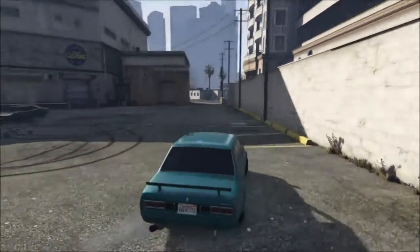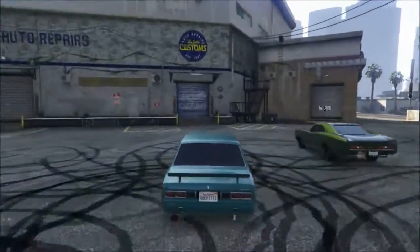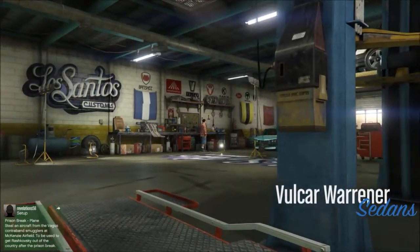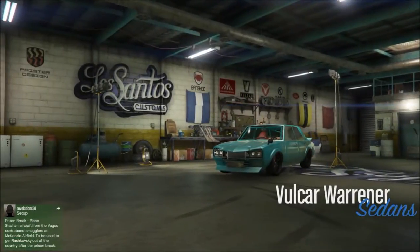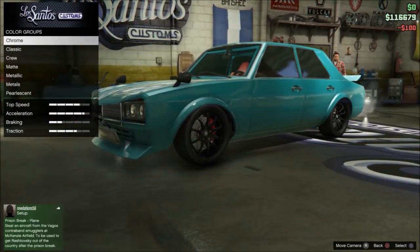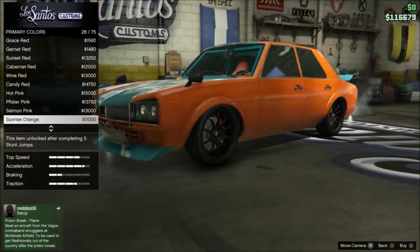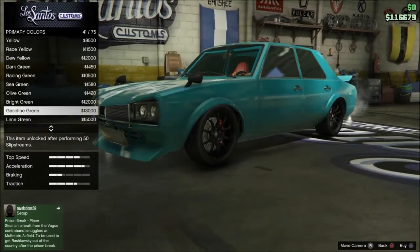So we're going to start off with number 5. He is doing some donuts, hopefully he doesn't crash into me. So we're going to go in here — I'm probably going to waste a bunch of money showing you guys this, but we have this double money and double RP heist anyways. So basically all you want to start with is a gasoline green metallic. Scroll down until you find it, it's probably somewhere in the middle.